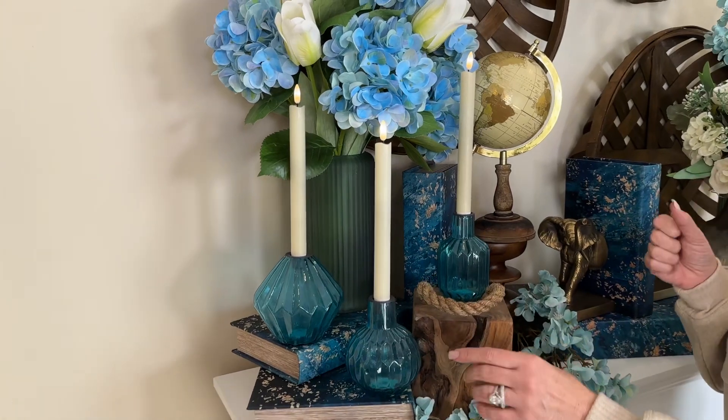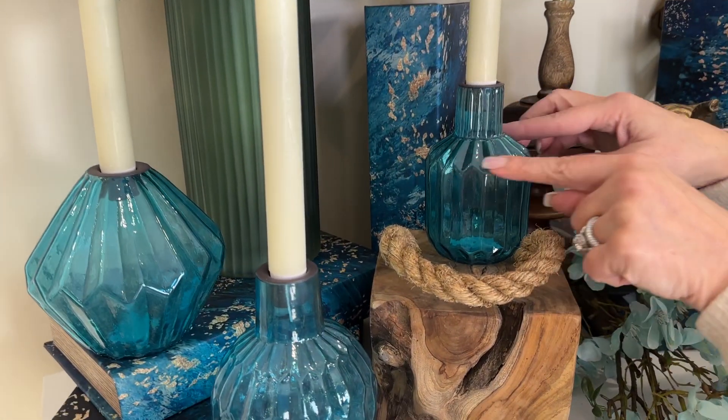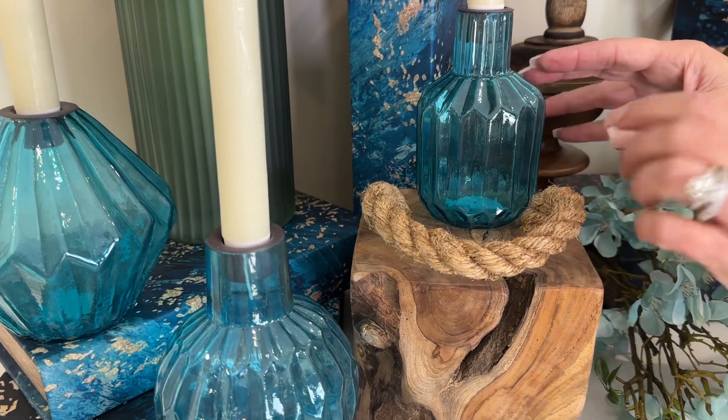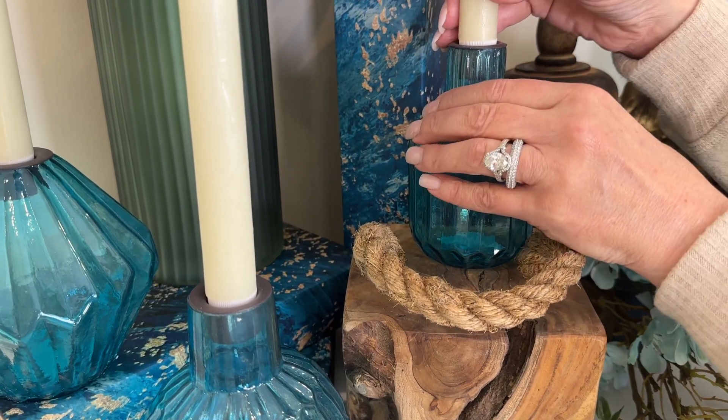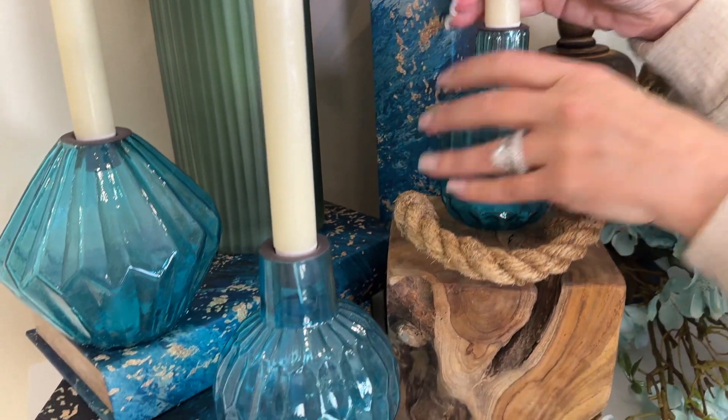This is such a beautiful set of three candle holders. You're going to have all three of these in glass — beautifully done, very substantial, beautiful color. And then they have a little candle holder right there at the top, so the candle sits in beautifully.